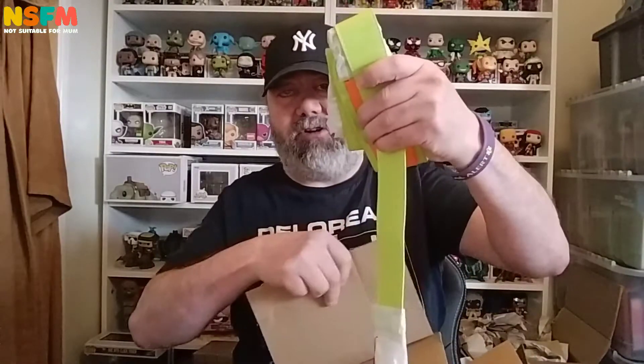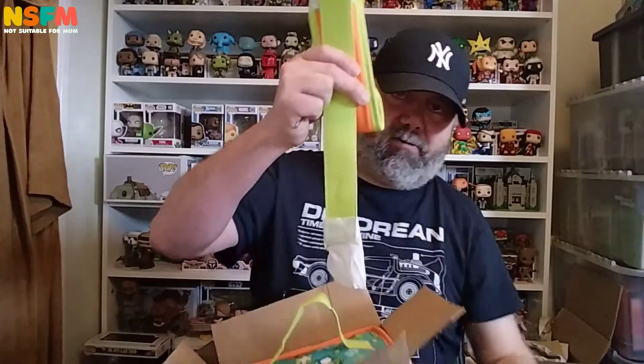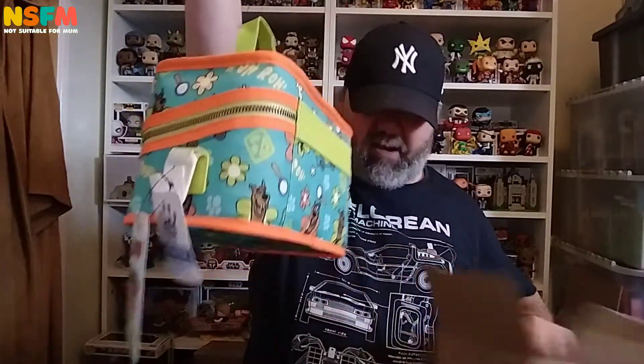So there's a handle. And it is this. As you can see, it's Scooby-Doo related.